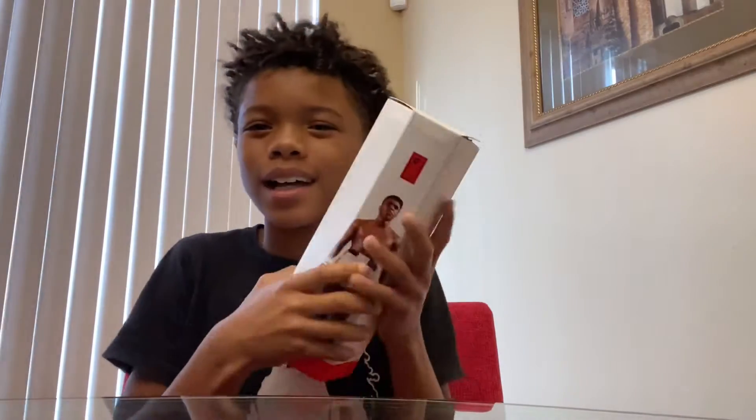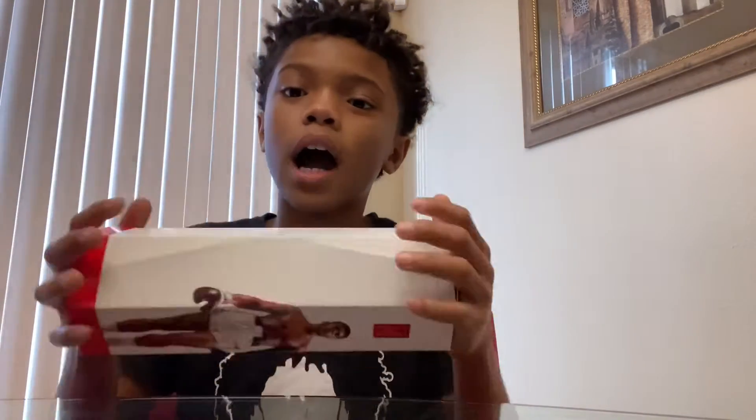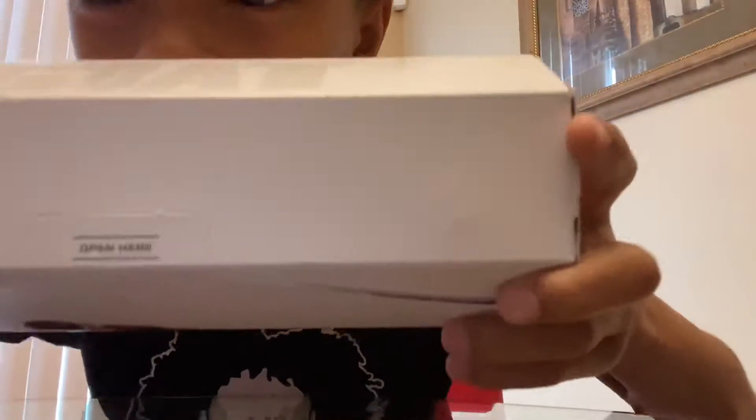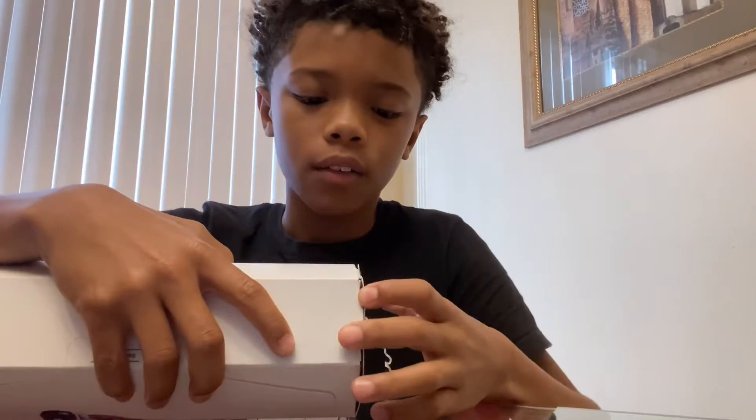So guys, this is the water bottle. I've been waiting like a whole month for this bottle — they didn't give me no updates, no nothing, like it's crazy. It says 'open here' but I'm not gonna open there because I don't want to mess the box up, so I'm just opening it from the top.